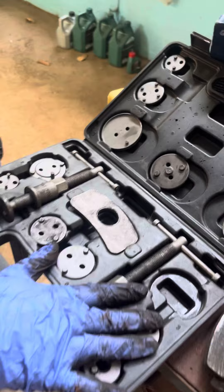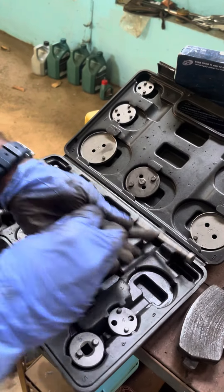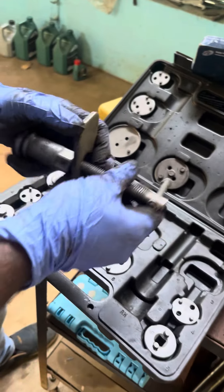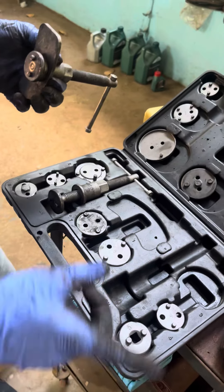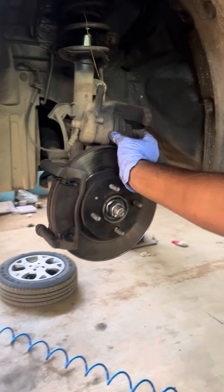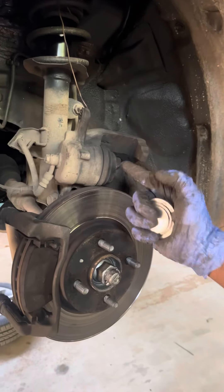This is the caliper piston. There are plates and compressing tools. If we compress it properly, the caliper piston can be damaged. If you expand it into the caliper piston, it will be clear.